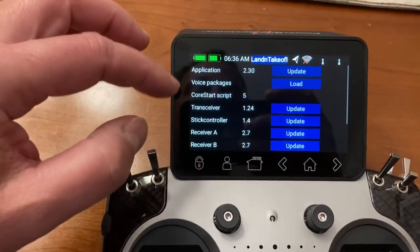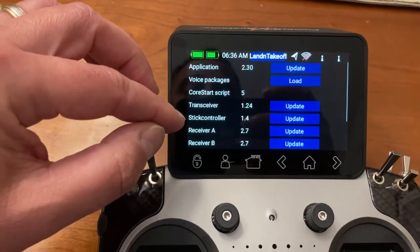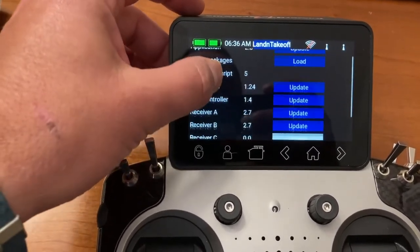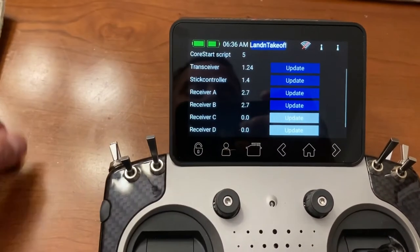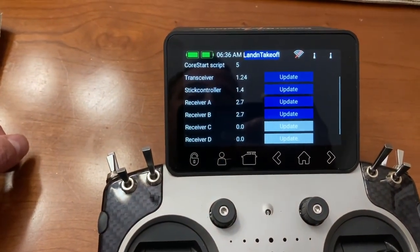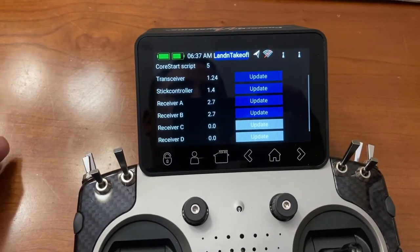Now you can go through and check for updates for the transceivers and the stick controllers — I think both of those for this version were the same. There may be some updates for the receivers too. Once you log into the plane, you can check and verify everything is there. That's it — it's that simple. Welcome to the core Wi-Fi.